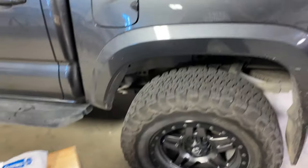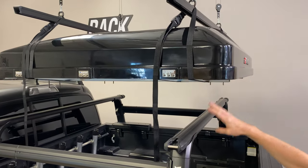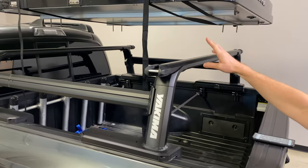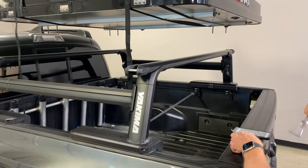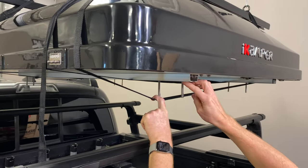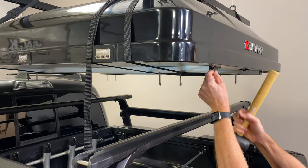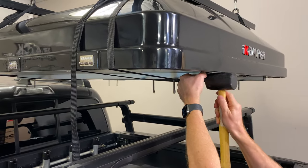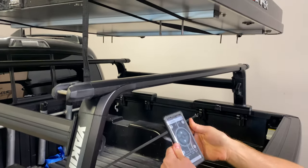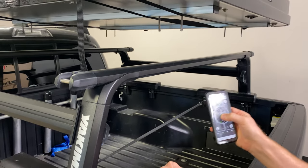Here we have the iCamper Mini, and we're going to lower it onto the Yakima Outpost that we previously installed in the vehicle with the HD load bars. We're going to go ahead and run this hardware into the track and put the end cap in place.